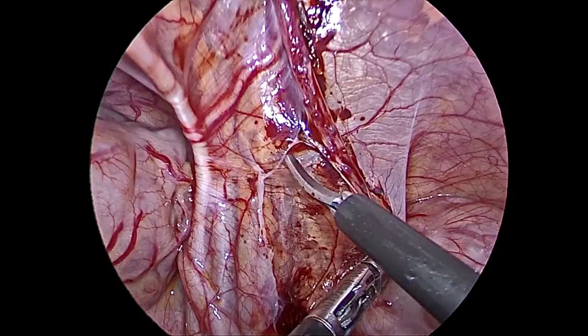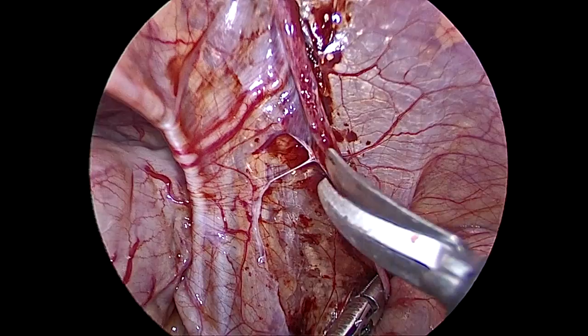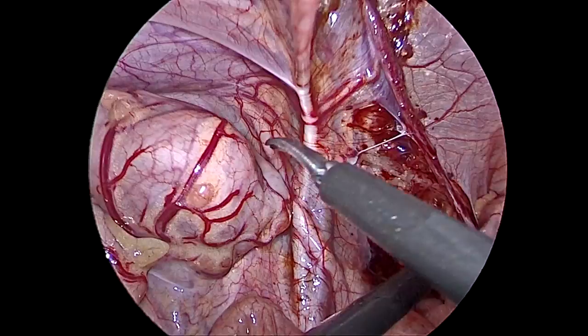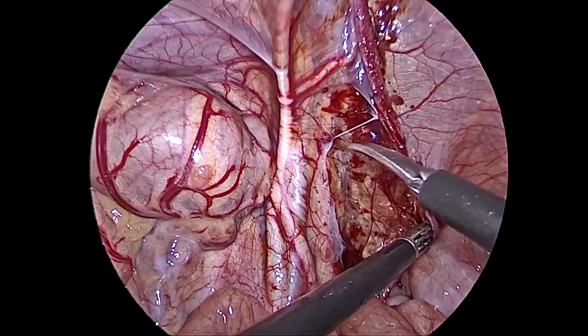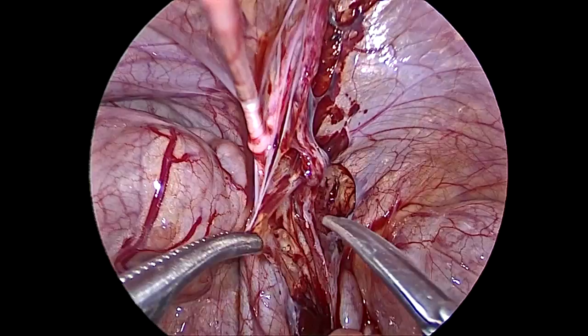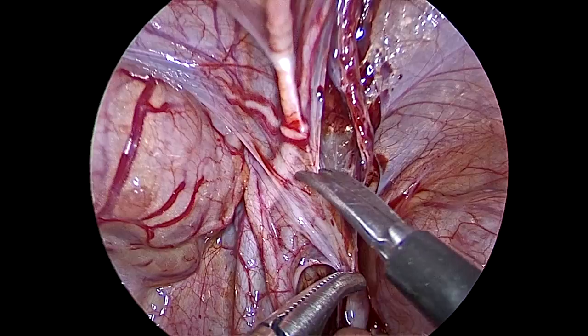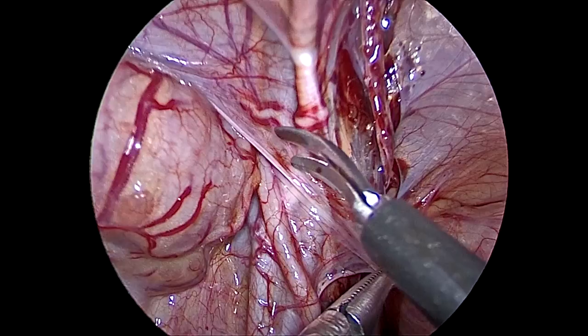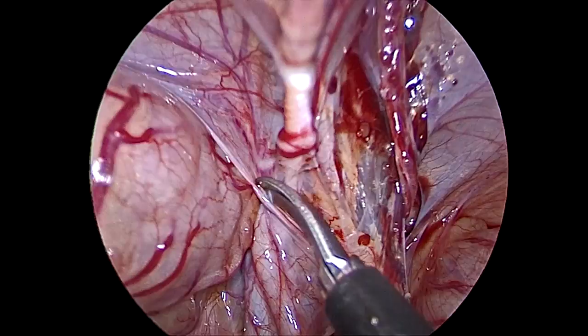Slowly we are going towards the gonadal vessels. You can see the vas here clearly. We will cut the peritoneum along the direction of the vas. This is the sigmoid colon and the vas going behind the bladder — along like that we will cut. Now we will pull the peritoneum and cut slowly below the vas. A fine scissors is essential. Care must be taken that the vas should not be cut. This surgery should be done slowly — even then, this surgery was finished in less than 50 minutes.